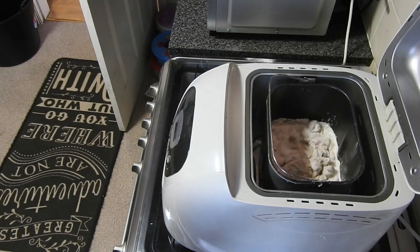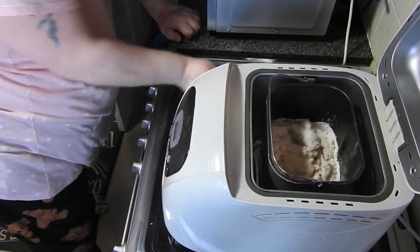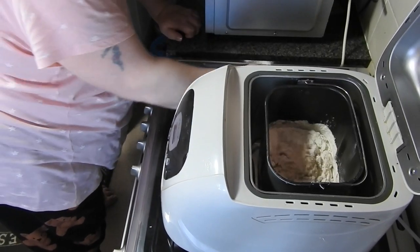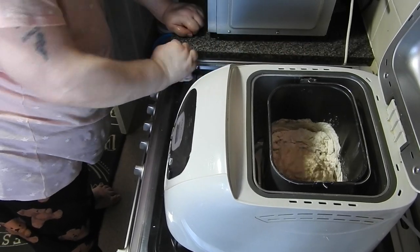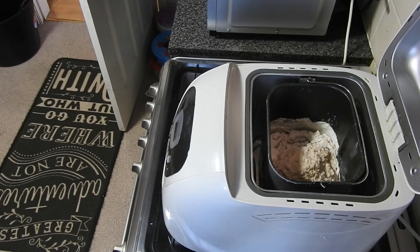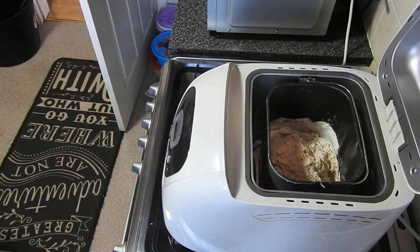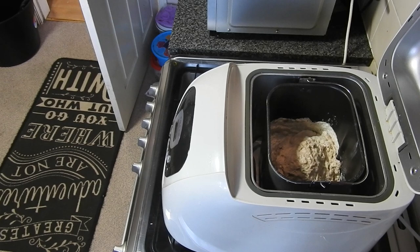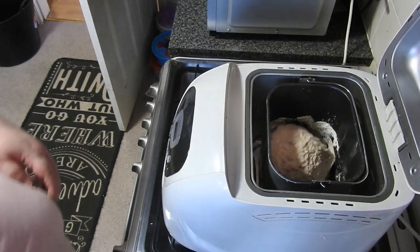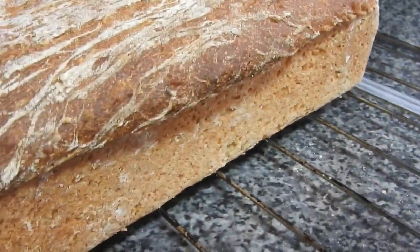Actually I think I might just stick the hoover pipe in there and hoover all the flour out. See, there I am wiping the front of it and I had no idea that underneath, at the bottom, all that had spilled out. So yeah, I left this on the dough cycle, turned it out, and then put it into the oven. I don't cook my breads in the bread machine — I don't like how they turn out, but that's my own preference. Let me know if you want this bread recipe and I shall stick it in the description box for you. Since this Covid thing, I don't think I've ever used my bread machine so much. And that was it when it came out — it was an absolutely lovely loaf of bread.